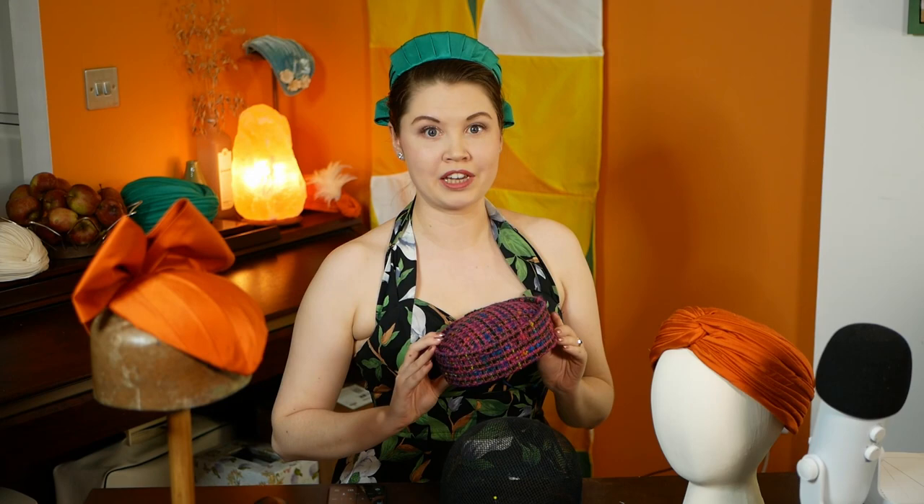If you're enjoying today's video, please like and subscribe — this really helps me grow and reach a larger audience. I hope you'll join me in the next couple of weeks for some spooky Halloween-themed hat videos. For more hat-related content, you can follow me on Instagram at byelonamillinery. Thank you so much for watching. See you next time. Bye!